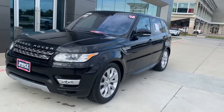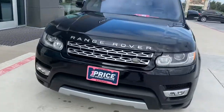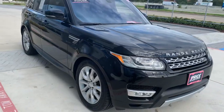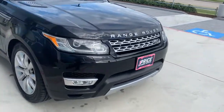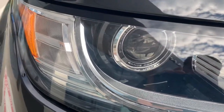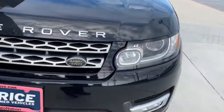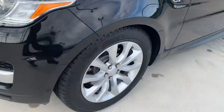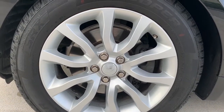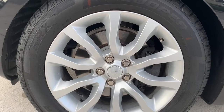So there you go guys, it's the 2016 Range Rover Sport HSE. It's in the Santorini Black with the ebony interior. It's got the Xenon lights, kind of like a camera lens, and the LED surrounds. These are the 20-inch rims, so it's a 255-55 R20.